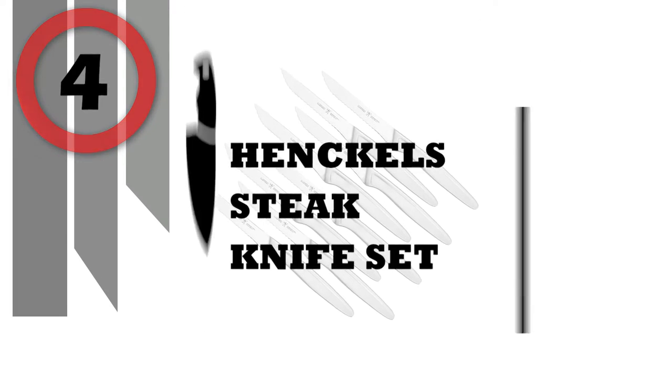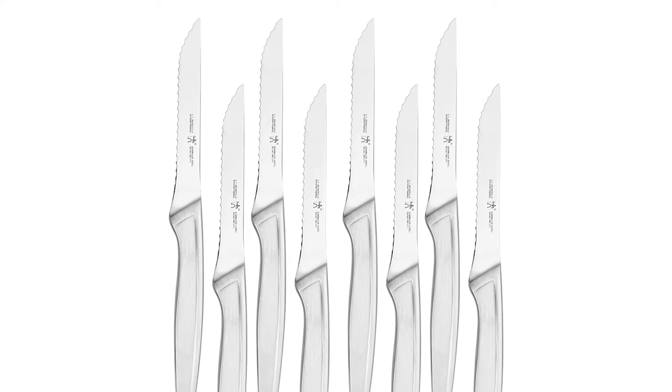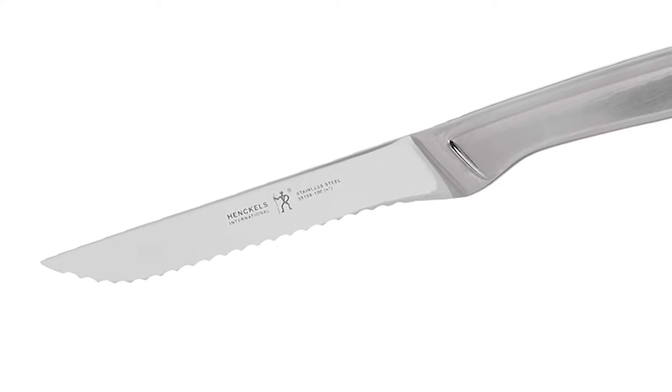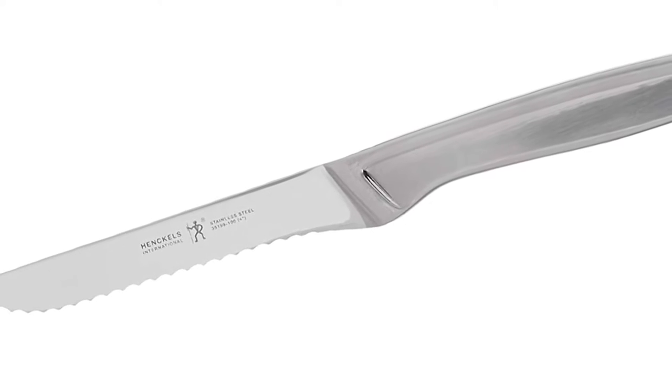Number 4: Henkels Steak Knife Set. Henkels has been making high-quality knives at an exceptional value. As the modern kitchen specialist, Henkels now makes a full range of premium kitchen products that enhances the lives of professional and home chefs worldwide. From knives to cookware, flatware to accessories, Henkels crafts essential tools informed by its long cutlery tradition.